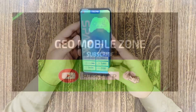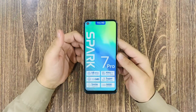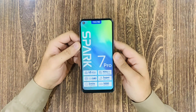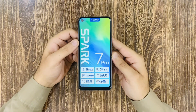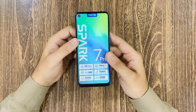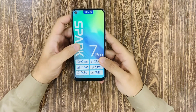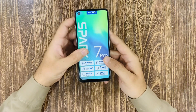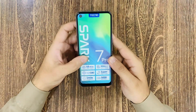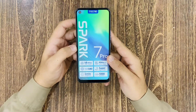I want to share my video with the new latest model, especially the look, shape, and size — 6.6 inches. The display is IPS LCD. The CPU is the Mediatek G80.